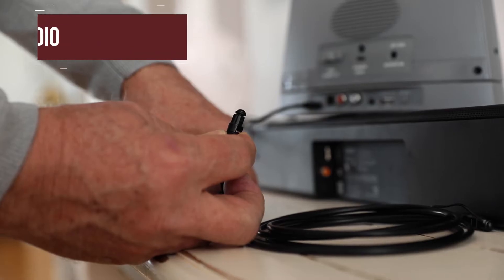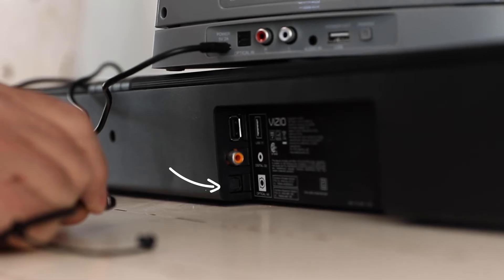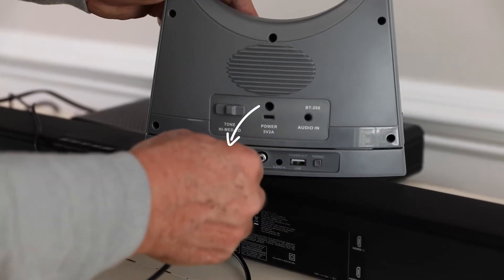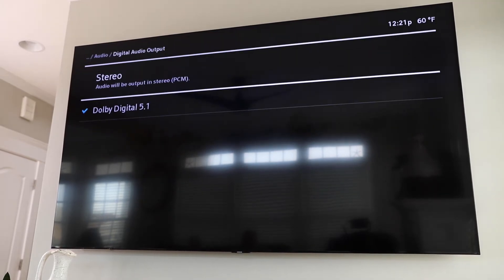To use the optical audio output, remove the plastic ends on the optical cable and connect one end to the optical audio output on the TV, satellite or cable box, and the other end to the optical audio input on the back of the speaker base. Make sure the audio setting on your TV has been set to PCM.